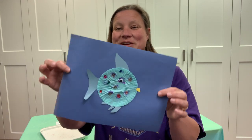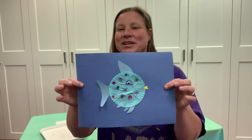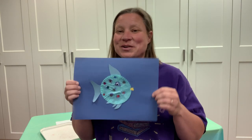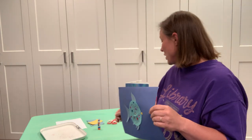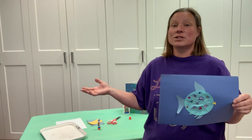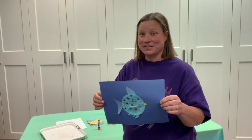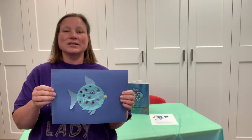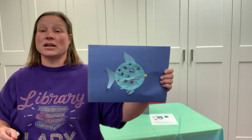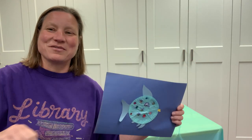Sparkle that rainbow fish up — look at those sparkles, isn't that neat! When you're done, write your name and the date so we know when you made it. You can give it to somebody or hang it up for everyone to see. Make sure you help with cleanup. Feel free to send us some pictures or bring it in and show us. Have fun making Mr. Rainbow Fish — and don't forget to read the book! Bye everybody!